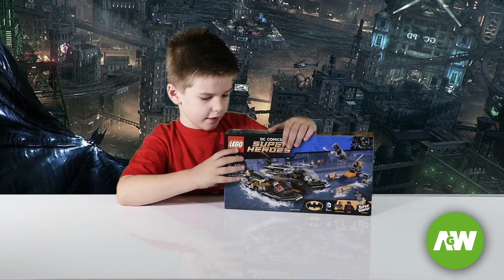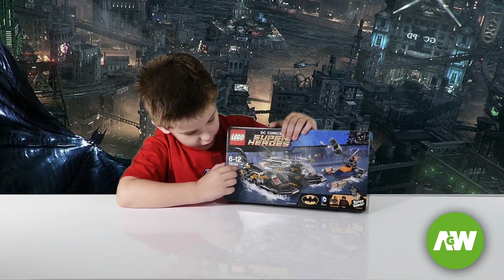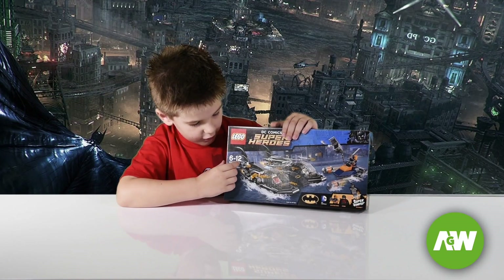Welcome back to Antonio's Game World. Today I have got a Lego Superheroes set. The set is 76034. The ages is 6 to 12.